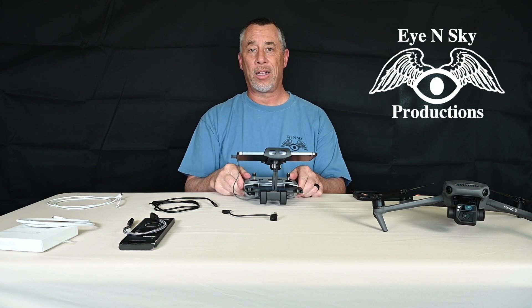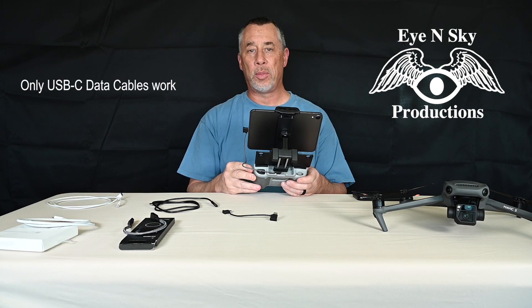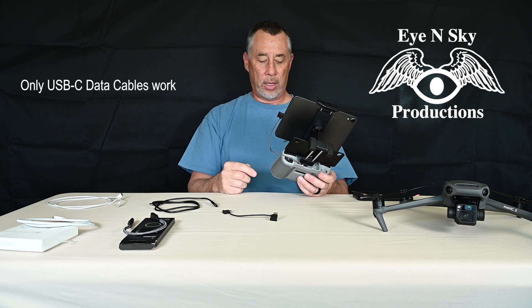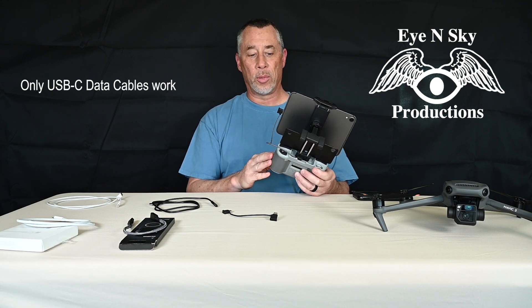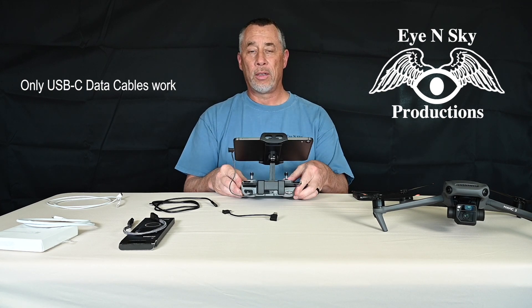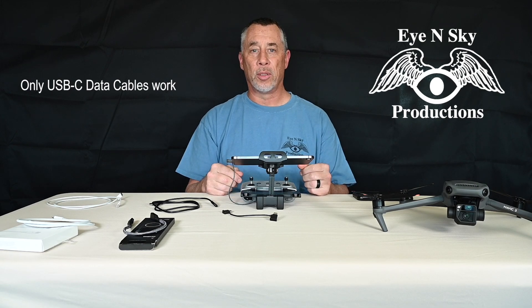You must stick with a data USB-C to USB-C cable for the Mavic 3, the Air 2, Air 2S, and Mini 2 drones. Those all use the same cable. So hopefully that clears some things up for some people. Thanks for watching.